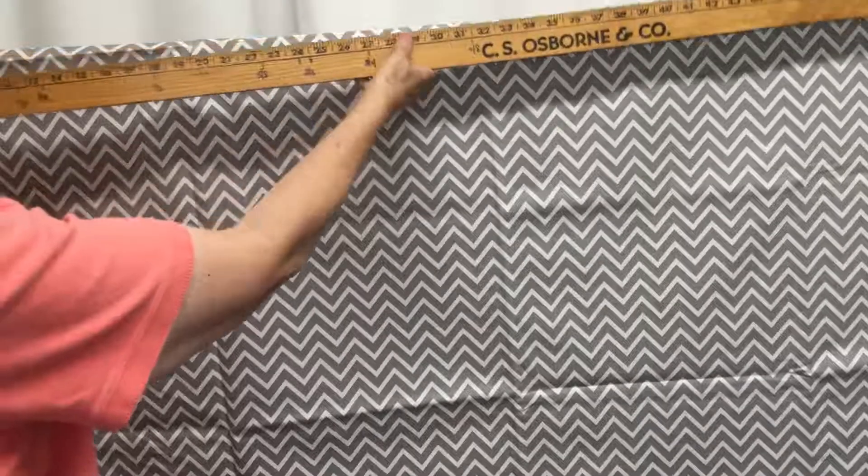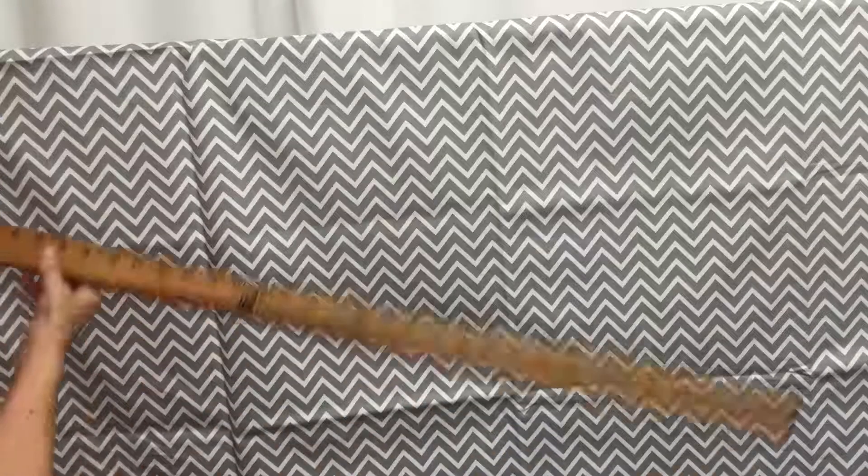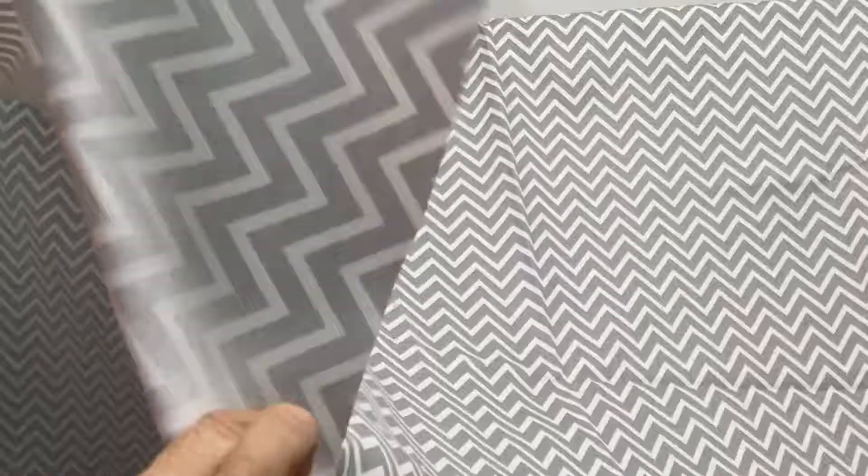Here we have a gray chevron. It's a very small chevron. The fabric itself is 55 inches wide and the chevron is about an inch — I'd call it an inch between them and each chevron is an inch and a half wide. Let me get up close so you can see it. It has a white background.